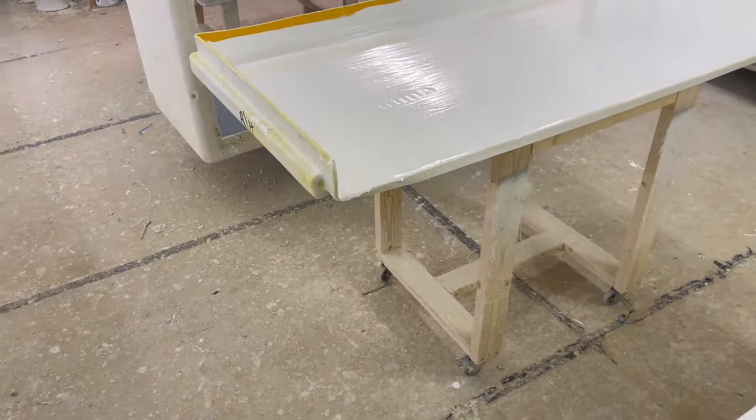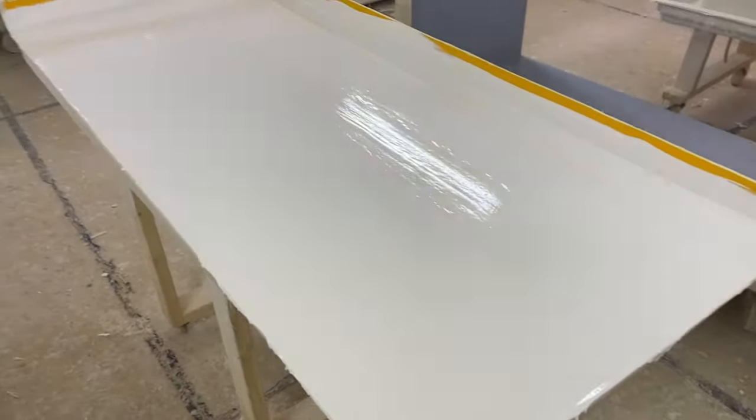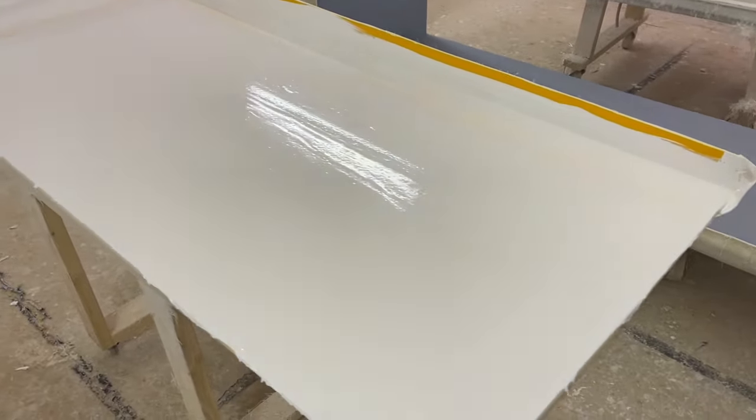I'm going to flip the camera around and go over different bits and pieces of what we've got here. This room is where we lay up, and we have the molds which we create ourselves, then it gets hand laid on with the GRP resin gel coat. This is actually a mold for a panel which has currently been laid up - there hasn't been any fiberglass on it yet, so this is purely the first part of the process.